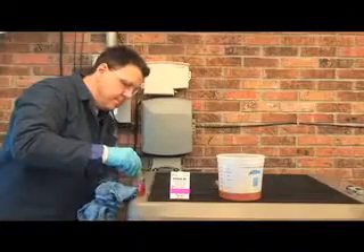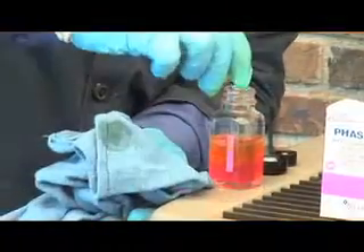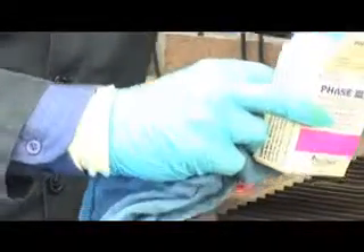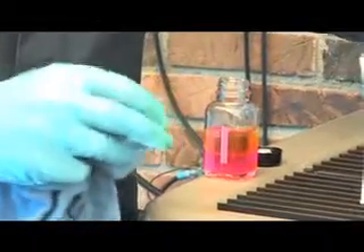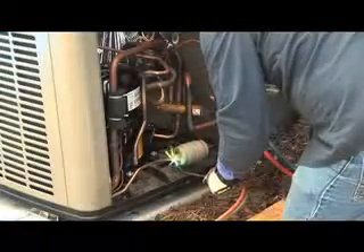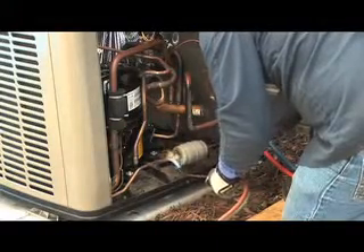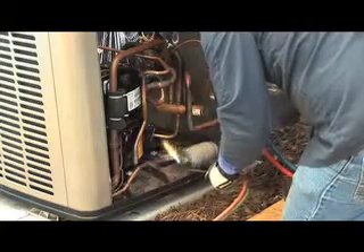You should also perform a second acid test. If the acidity level is above 0.05, acid away should be added to the replacement compressor prior to installation according to the manufacturer's specifications. Always install a liquid line filter dryer when the system is open for any reason. All old filters must be removed and disposed of properly.